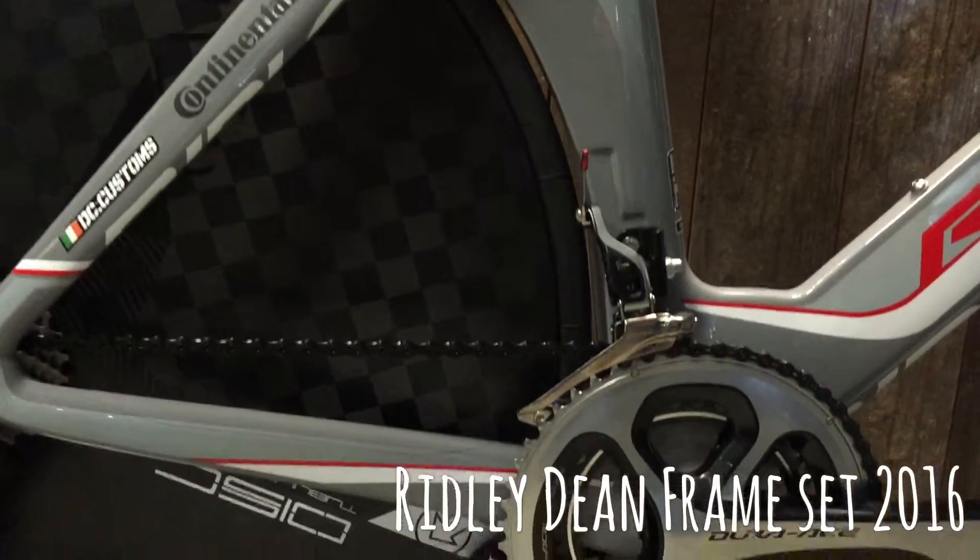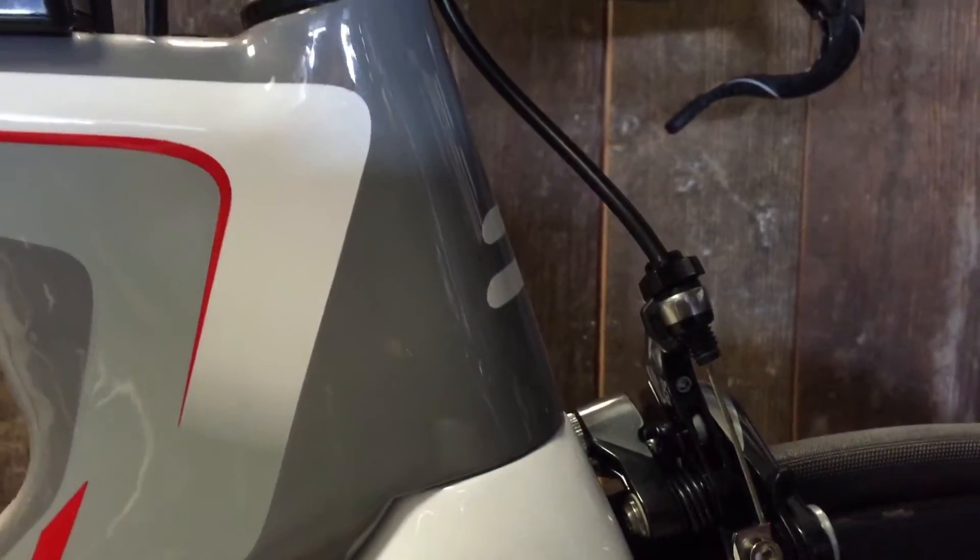Here we have the Ridley Dean frameset for 2016. This is available in a choice of colors — it comes in a gloss black, it comes in a battleship gray. We did a few builds this year where we did a few custom paint jobs.